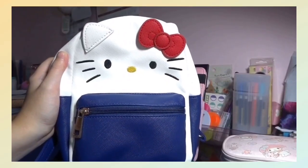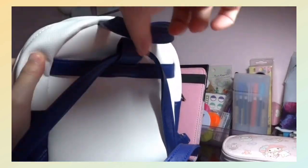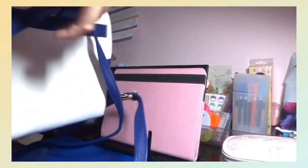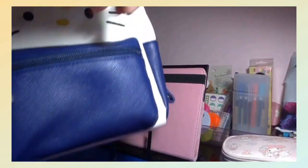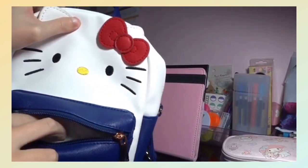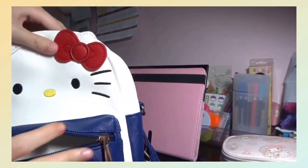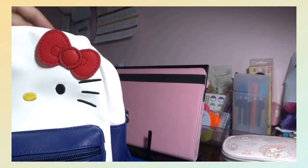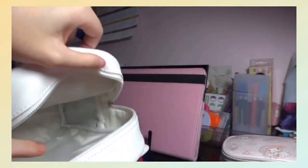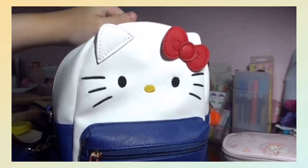My aunt gave me this cute Hello Kitty small bag, which is used to carry small stuff — so if you're just going to bring your phone and some small papers or pens, you can use this bag. It comes with two pockets: a smaller one in the front and a bigger one at the back. The bag itself is very spacious and also a cute fashion accessory to wear when you go out.